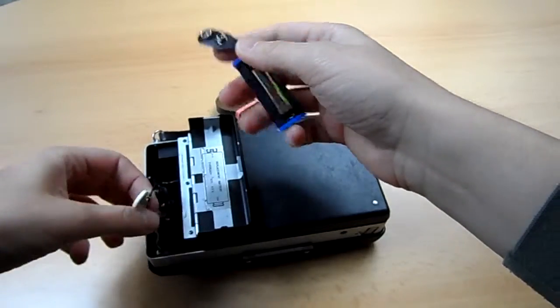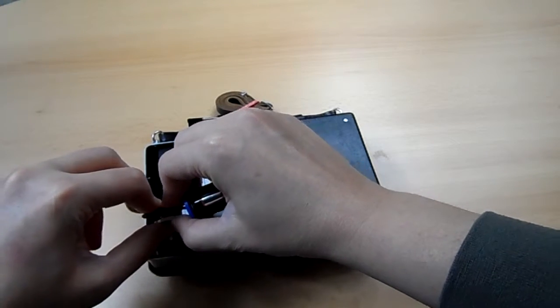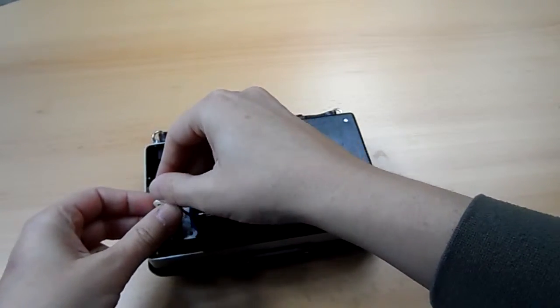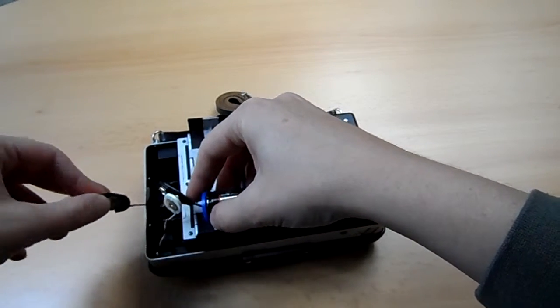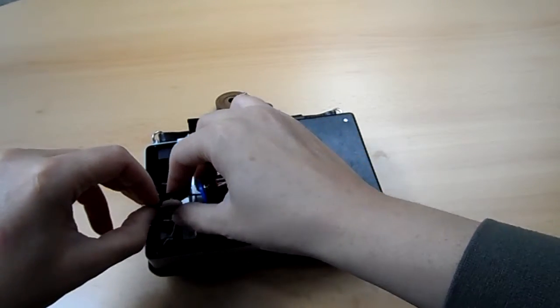Next, you attach the adapter to the connectors. Just FYI, this is plus, this is minus, and plus is always a bit tight to connect.